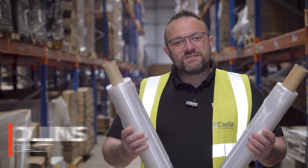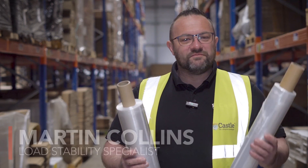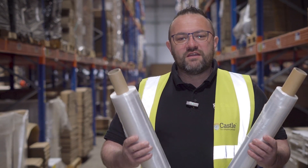So today we're going to be talking about film, specifically the differences between pre-stretch film and standard type. We'll be looking at the benefits and the fallbacks, and how using the right film can improve your load stability.